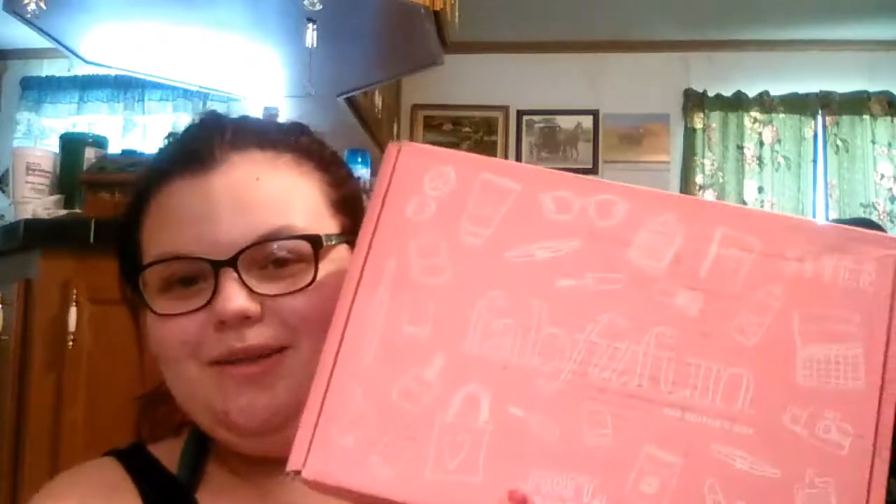Hey guys, it's Shannon and today I'm doing an unboxing video. I got my FabFitFun box in the mail today and I think this is the fall box, but I'm not positive. I'm pretty sure it's the fall box but I'm really excited.